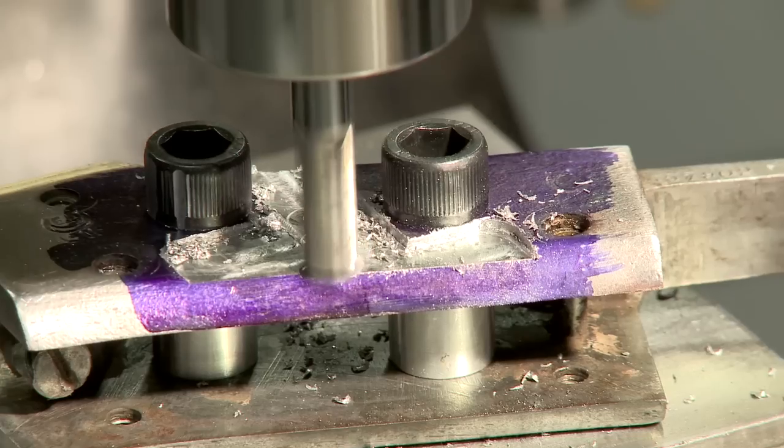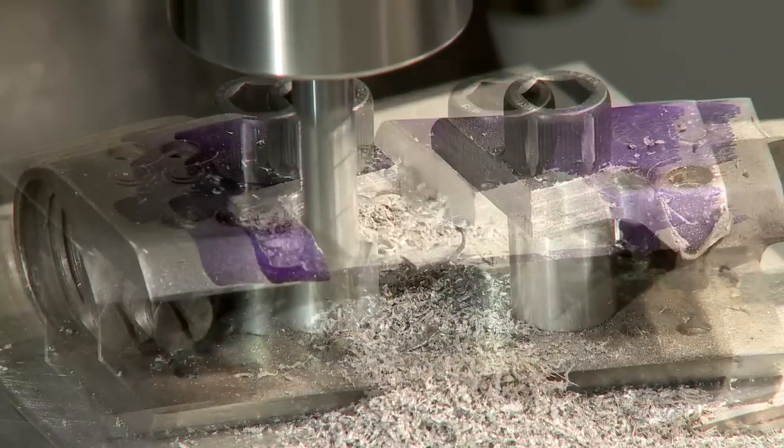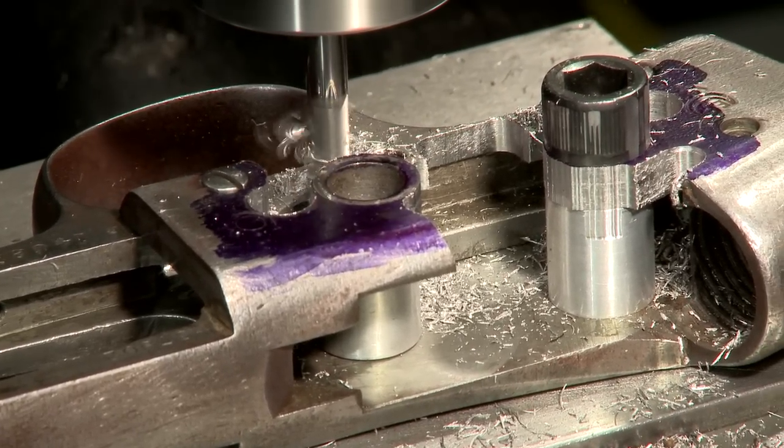It takes several passes with a 3/8 inch carbide end mill to cut away all the metal. I'm also making a cut in the barrel to show a dummy cartridge in place. Once the receiver is complete, I use the same process for the guard.